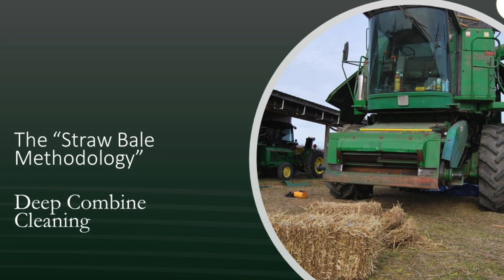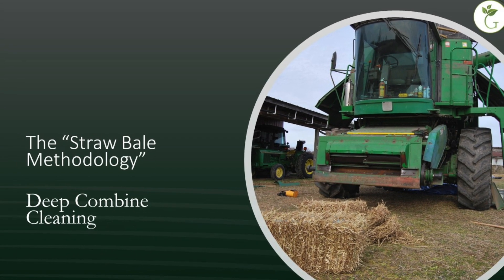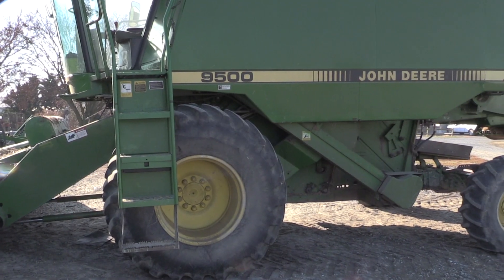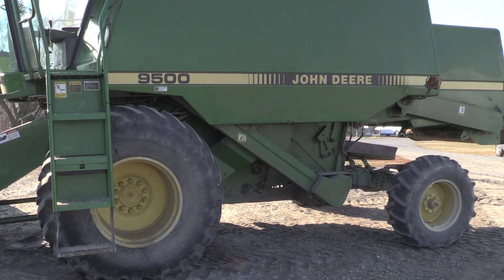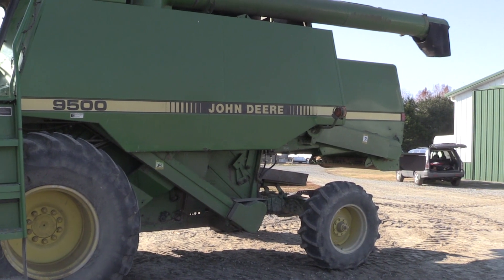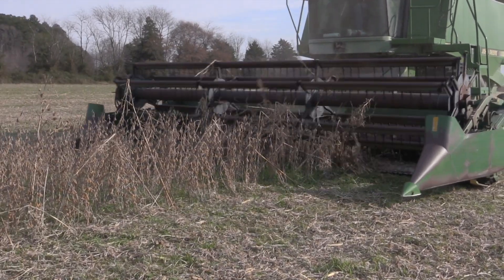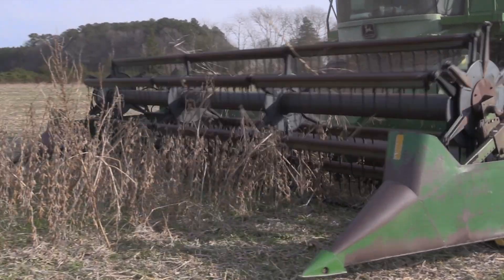The straw bale methodology for weed seed combine cleaning was conducted by Claudio Rubioni and Mark Vengesel at the University of Delaware and contributing farmers around Delaware. Weed infestations are often the result of a combine bringing seeds from a weedy field, so it's important that the combine is cleaned before moving to another field as well as at the end of the season.